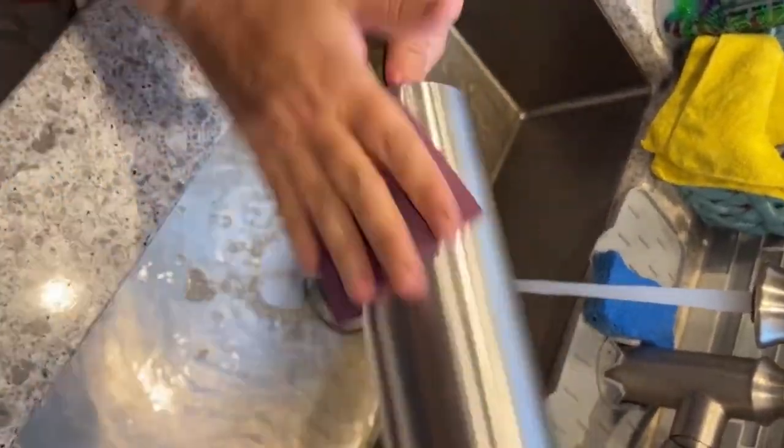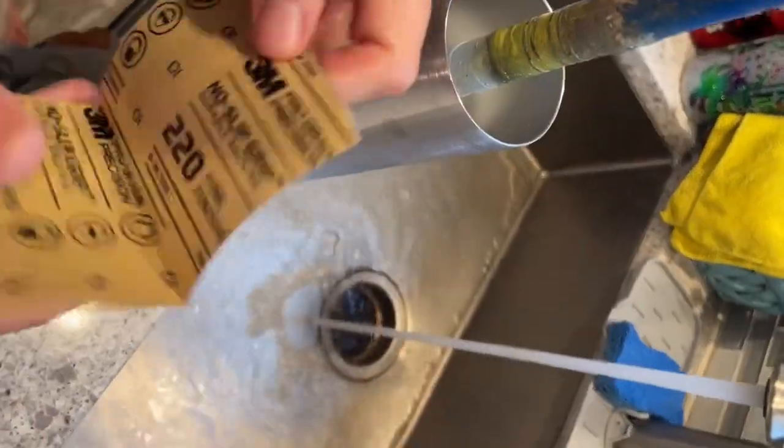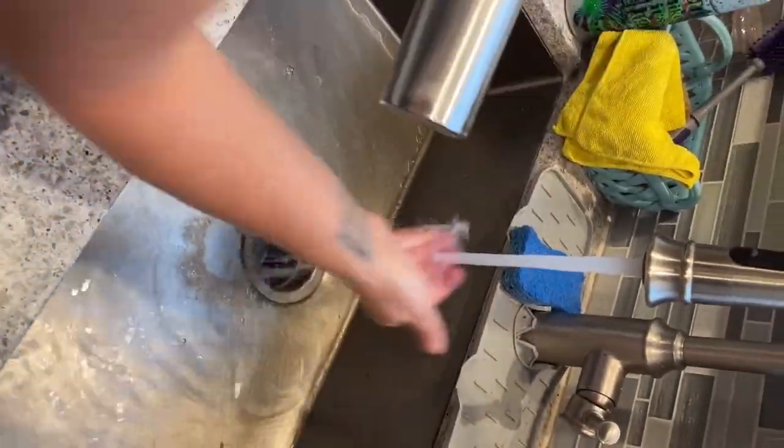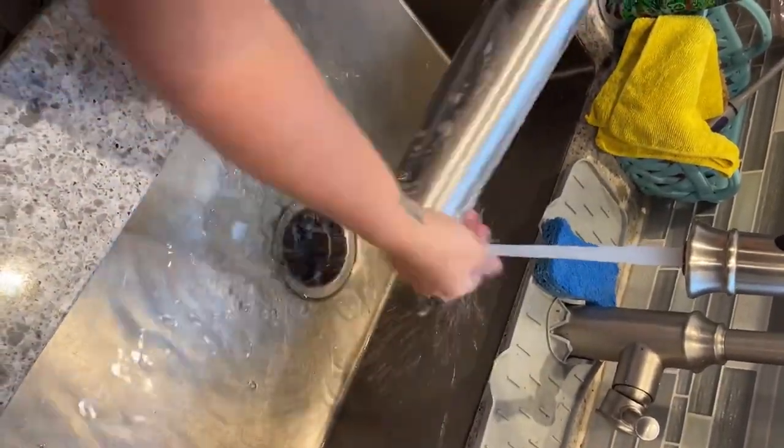Starting with a 20-ounce skinny tumbler that I got from the Stainless Depot, I'm taking a 220-grit piece of sandpaper and I'm just going to sand it down really good to rough it up and scuff it. Then I'm going to take some Dawn dish soap, clean it off really good, and towel dry it so it's completely dry for the spray paint.